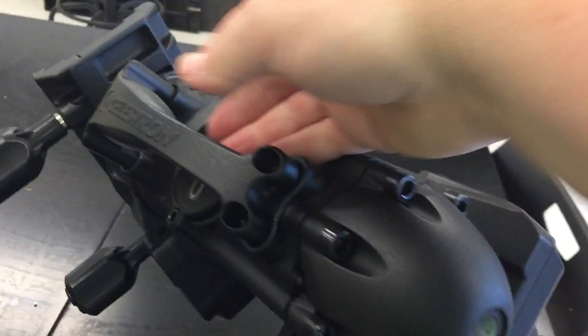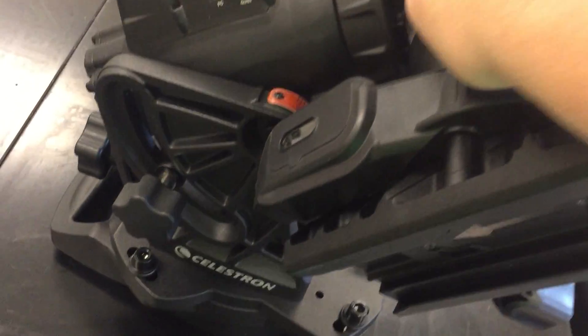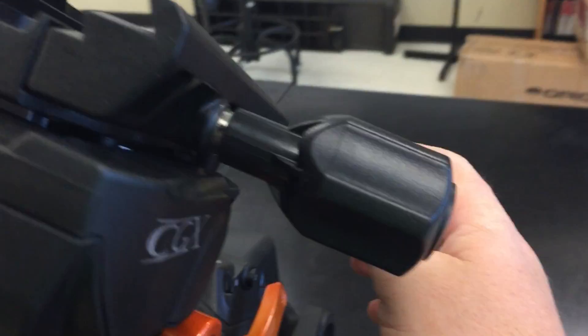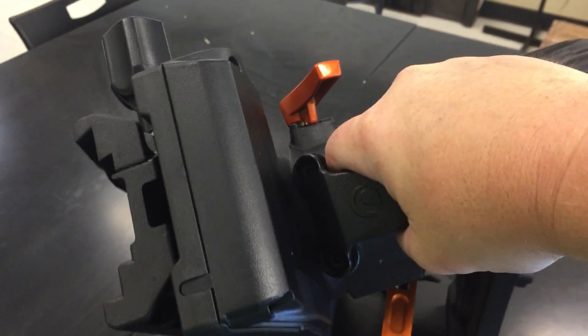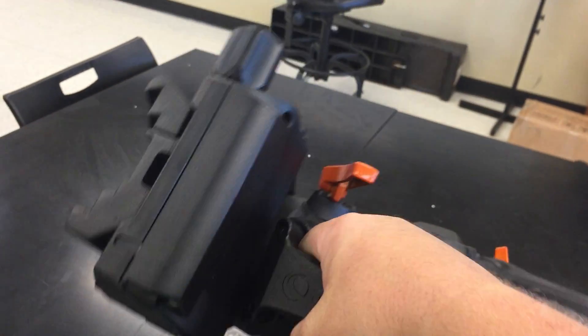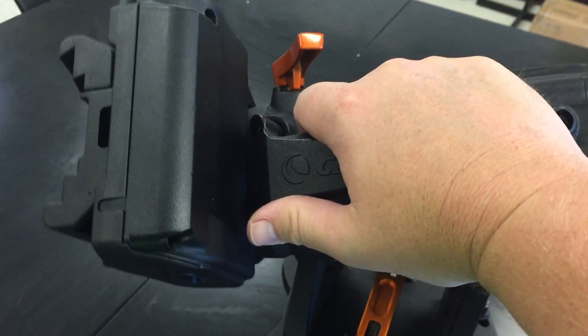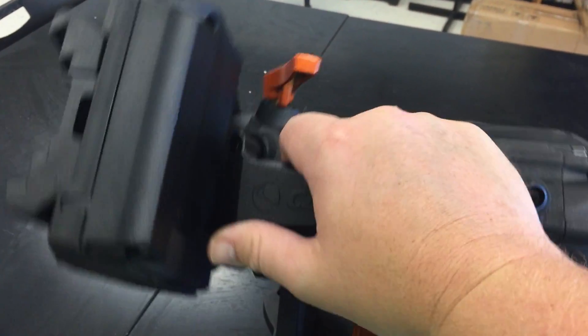Now for this axis — loosening the clutch, it really wants to move. Let's put this where it should be and engage the clutch. There's a mechanical hard stop there — that's as far as it'll go one way. The other direction — that's it. So you've got from there to there. When they say it'll slew 20 degrees past the zenith, this is why — it's mechanically limited to that range.